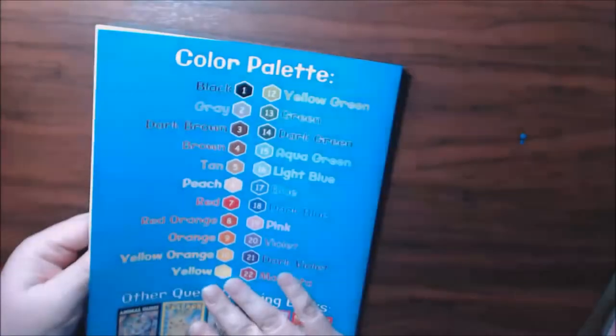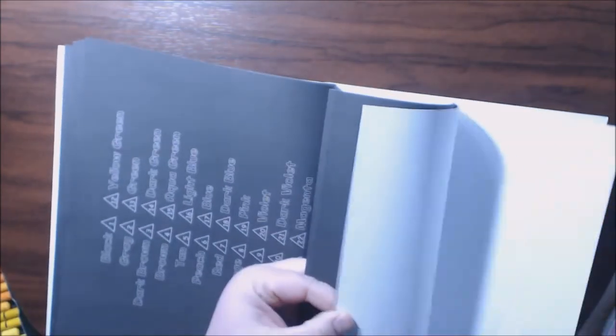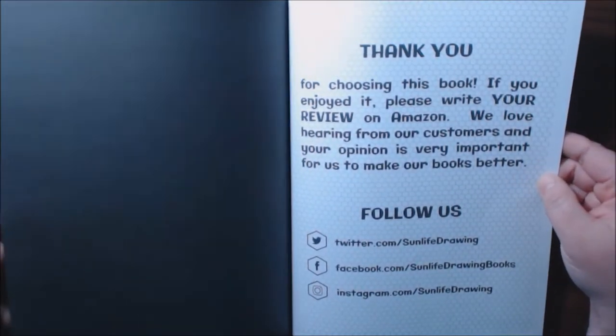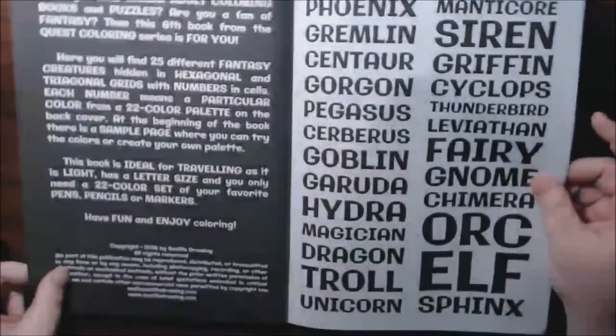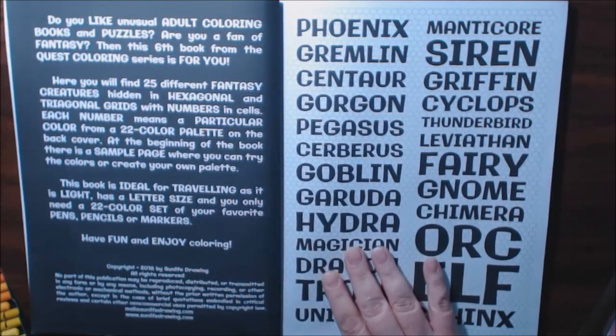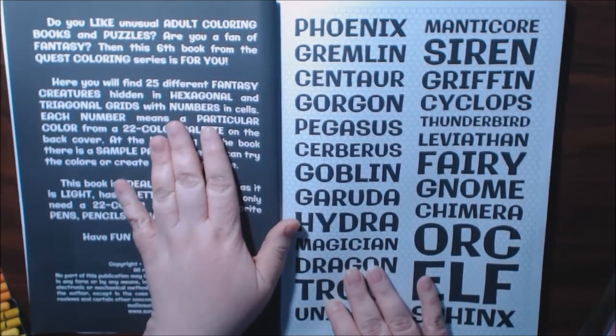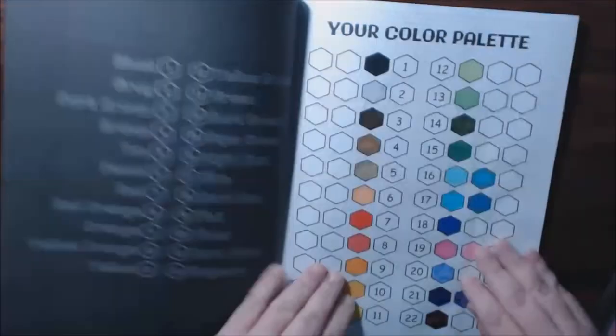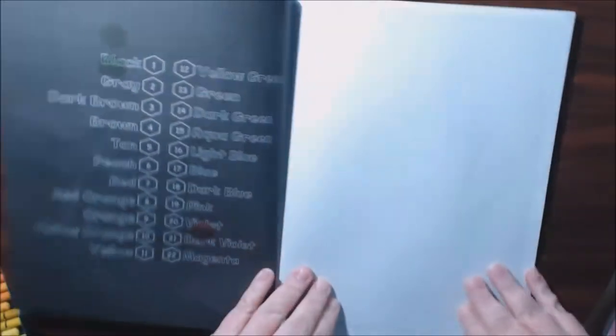Let's see how many pages are in here — there are 25 different creatures hidden in the grids. Also, this is the sixth book from them in the Quest Coloring series. It really is a great little book.